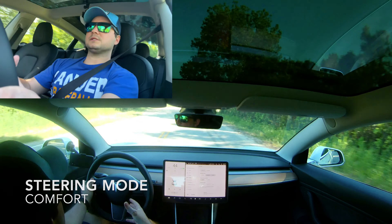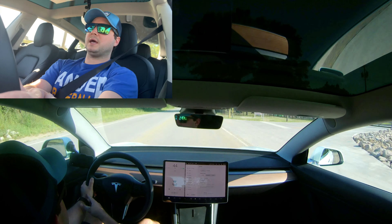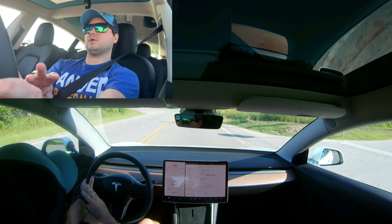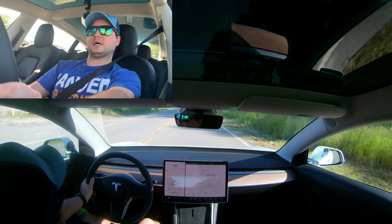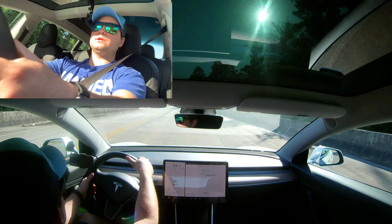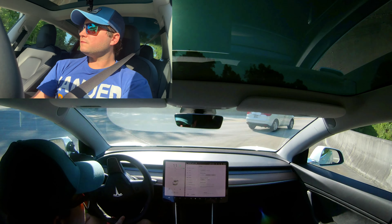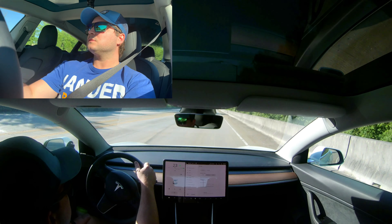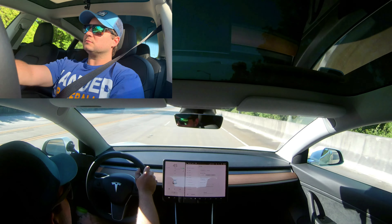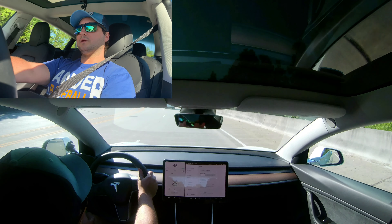Instantly it lets up on my hands. I was slightly going around a curve and it just instantly reduced the load I had to put on my arm. You barely have to put any effort to get around sharp turns. I think I kind of like comfort better on a daily basis, especially on autopilot.